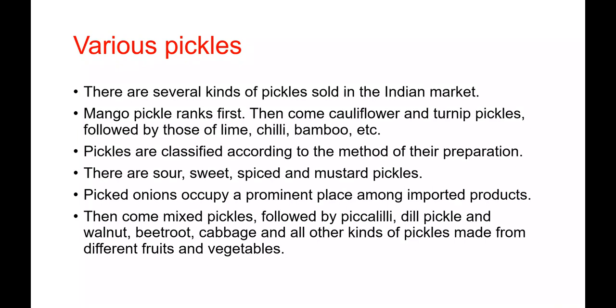There are several kinds of pickles sold in the Indian market. Mango pickle ranks first, followed by cauliflower, turmeric pickles, lime, chili, bamboo, etc. Pickles are classified according to the method of their preparation. Vinegar pickles are most important in other countries, including sour, sweet, spiced, and mustard pickles. Pickled onions occupy a very prominent place among pickles imported into this country, followed by mixed pickles and others.